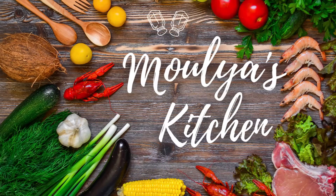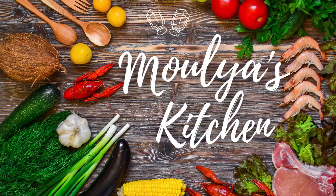Hi folks, this is Maulia Devaya. Welcome to my YouTube channel Maulia's Kitchen. Today I will be showing you an easy, quick and tasty recipe — Mutton Liver Pepper Fry. So let's check out what are the ingredients required.